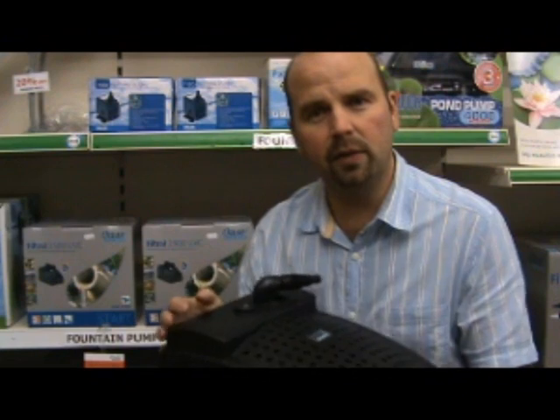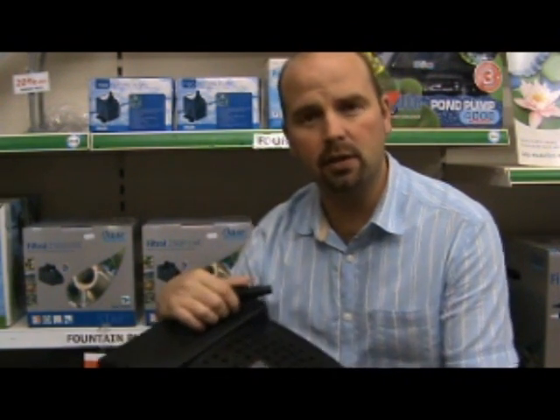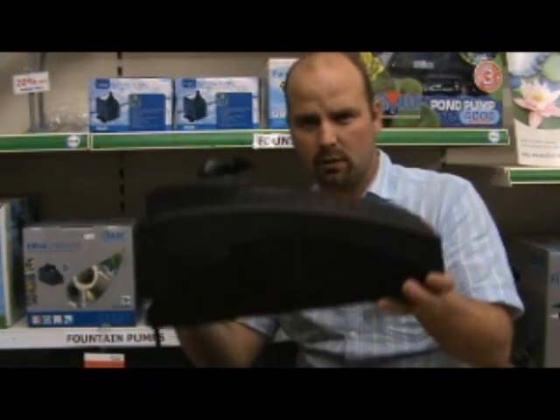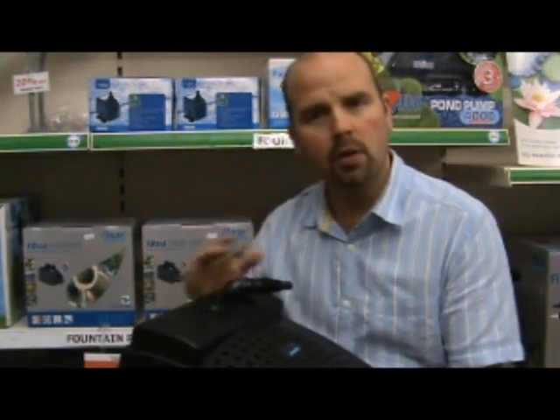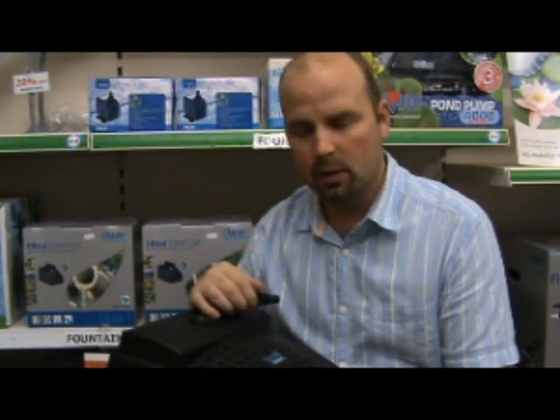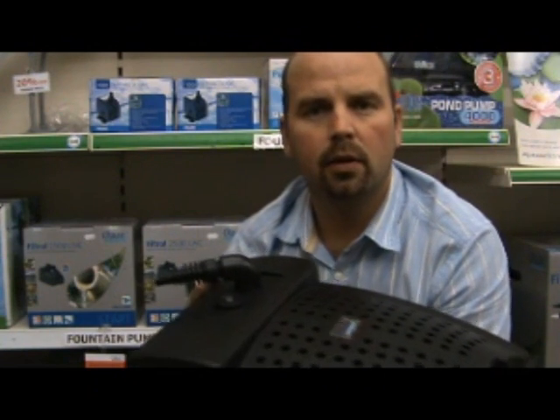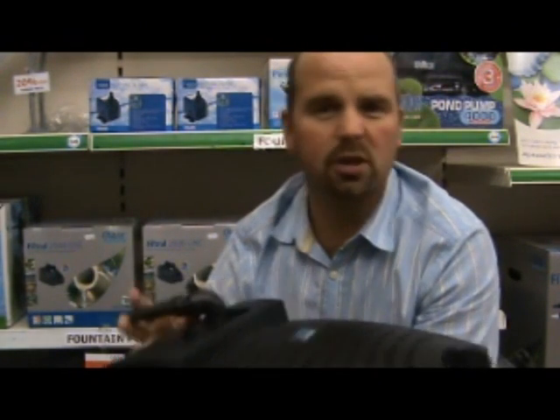One great benefit this particular unit has over the equivalent Hozelock all-in-one filter is it's not very tall, so you can put it in shallow ponds. The unit comes with a 3 year guarantee, which is pretty standard for most pond pumps and filters.